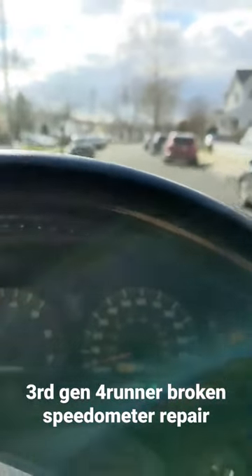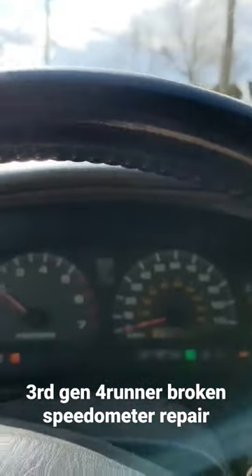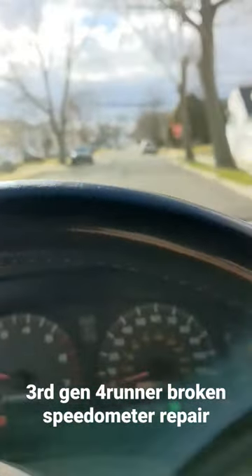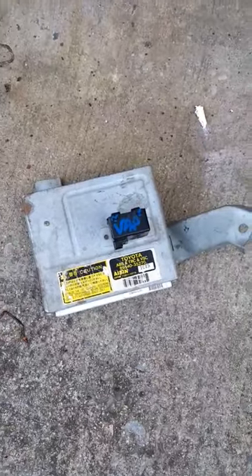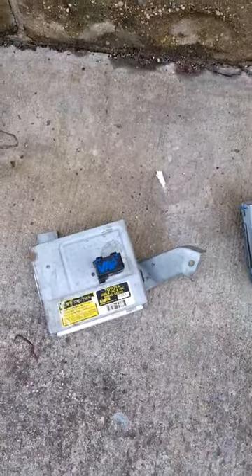If your speedo stops working and changing the speed sensor doesn't actually fix anything, your AVS control module might be going bad. More than likely, if changing the sensor doesn't do anything, your AVS control module is probably broken.